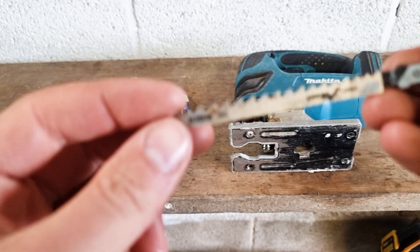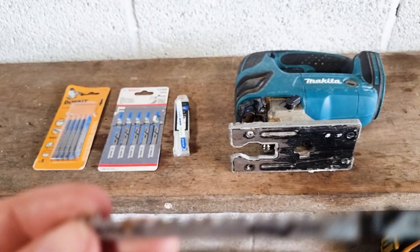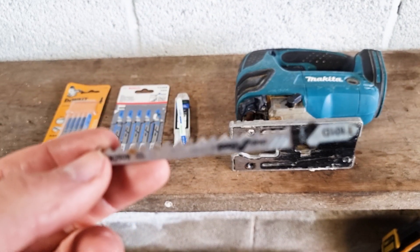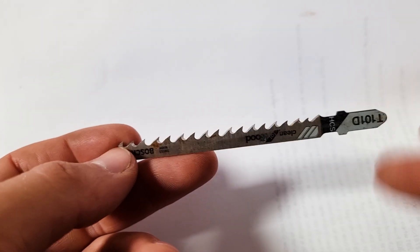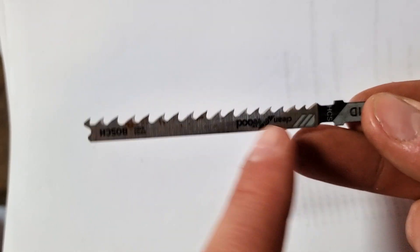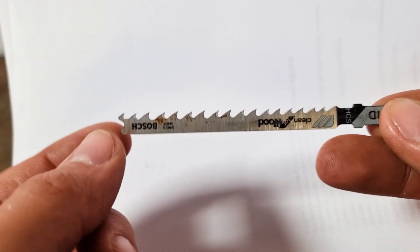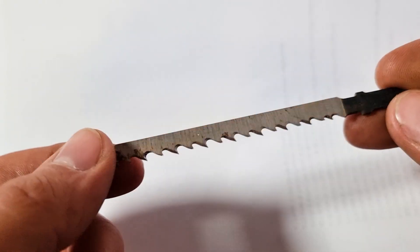As you can see the teeth on there — if at any point it wants to come into focus, it'll be great. So as you can see here, with the traditional wood cutting jigsaw blade, it cuts on the upstroke, and you can see we've got these quite large teeth. Obviously, if we ever attempted to cut some metal with that, you'd break the teeth off, and your jigsaw blade would be rendered useless after the first inch of cutting.